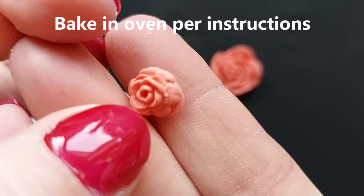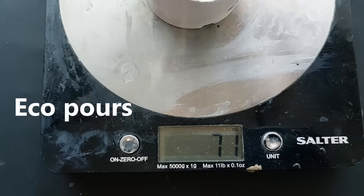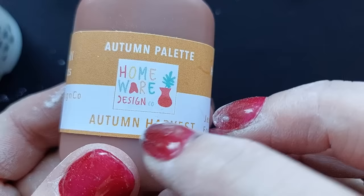Once I have taken out all of my polymer clay roses I baked them in the oven as per the instructions. The beauty with polymer clay is that it's an immediate response — you could literally make a hundred in thirty minutes, put them in the oven, and you've got a ton.